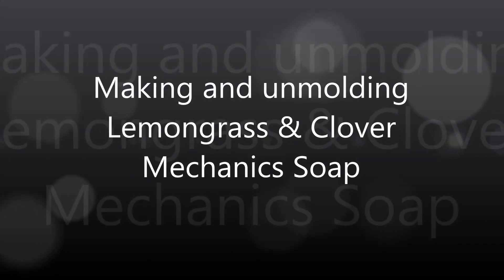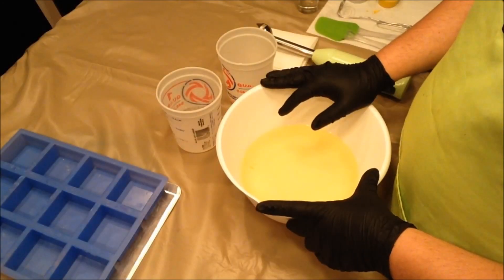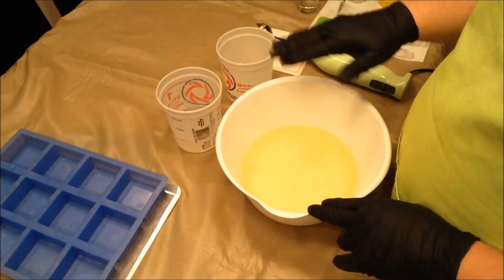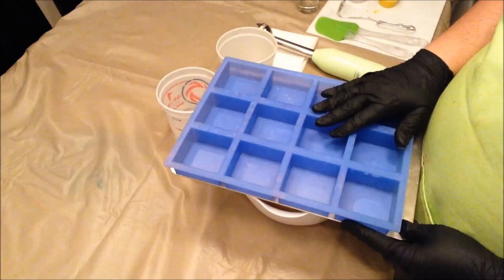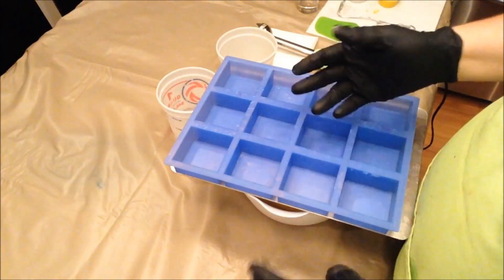Hey everyone, Kevin here with Divinely Designed, and we're making a soap video today. I don't normally do voiceovers, but I totally messed up the description of what happened here. This is going to be a 100% coconut oil soap with a 20% superfat.